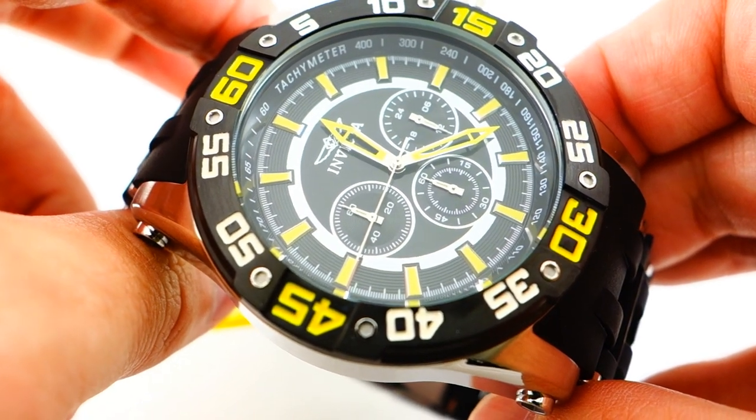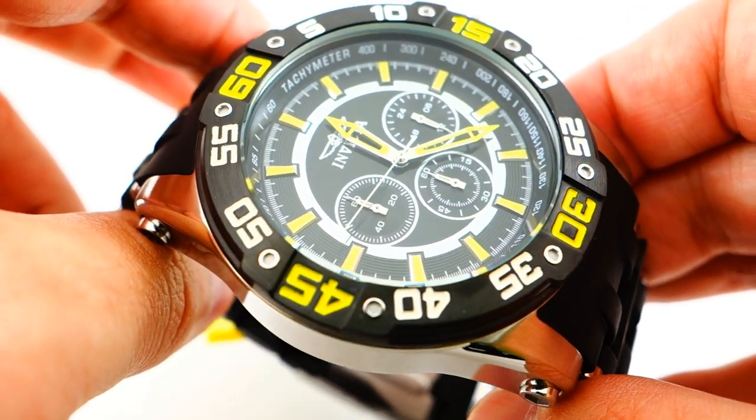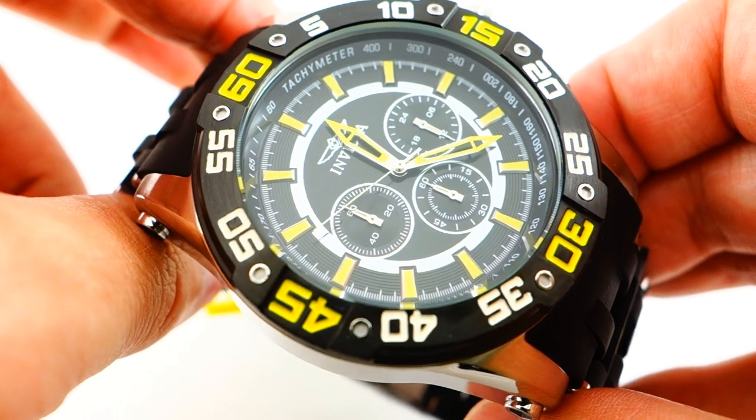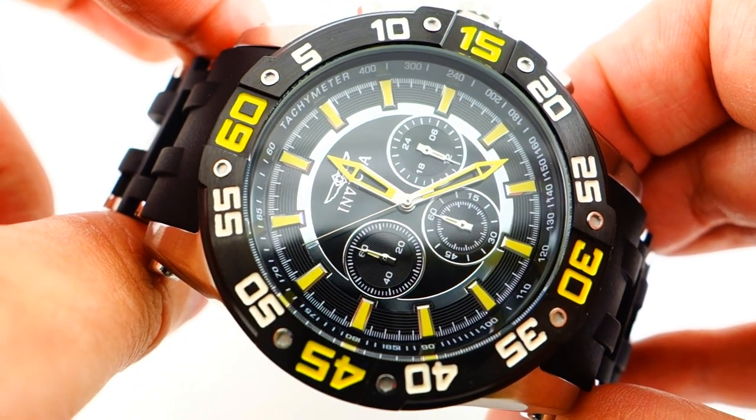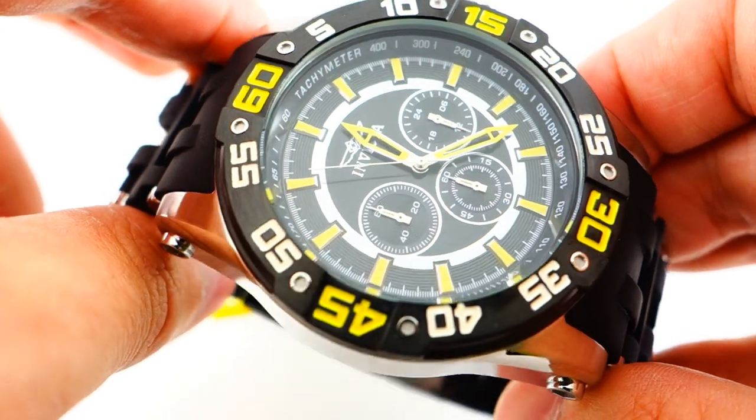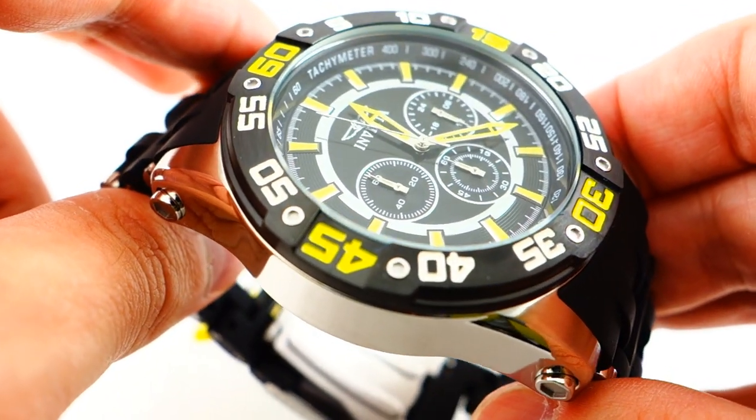Hey guys, it's Mike here with Unique Mechanics right here on YouTube, and thank you again for tuning in to another great video. Here I have the Invicta model 22473 men's C-Spider. I personally love this watch. This is from an earlier collection.